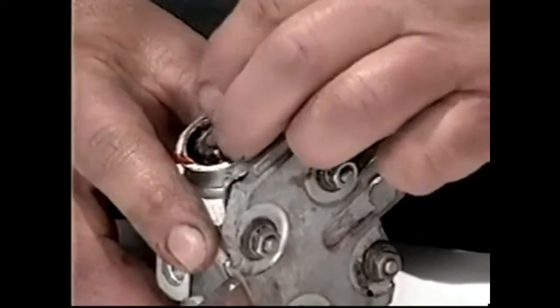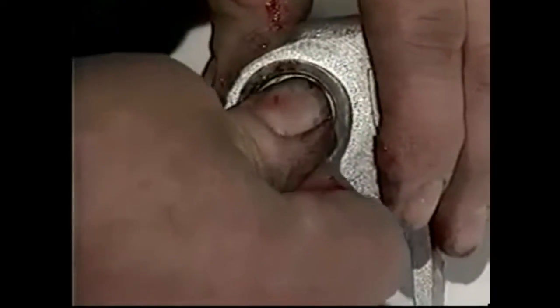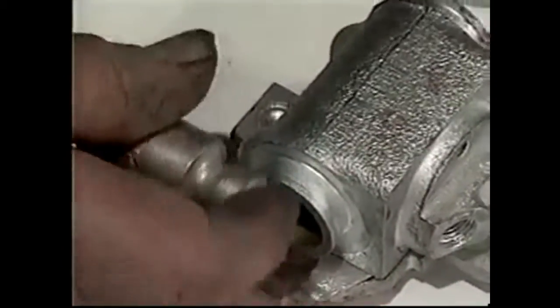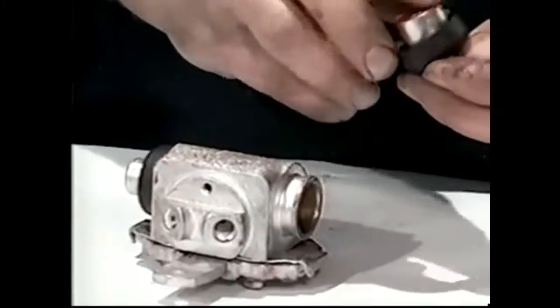We're going to put the expander in next — drop that in like so. Take our other cup, put that in the opposite way around — you've got the indent — and then stick that in like so. You can just push it down a bit with the piston. So now we've got the cup there and the cup there. We need to spread the dust covers over the piston, just like so, and pop that in. Push that over the lip there. Do the same on this one — put a bit of rubber grease; only use rubber grease, don't use any other type of grease because it will affect the neoprene cups.